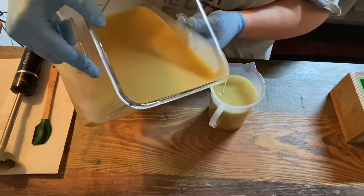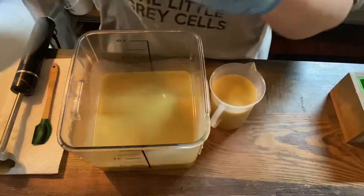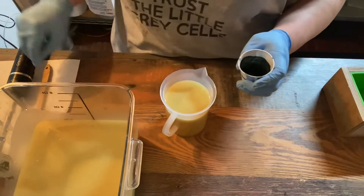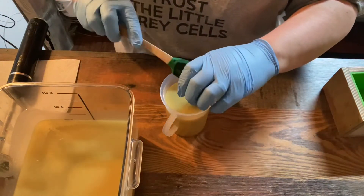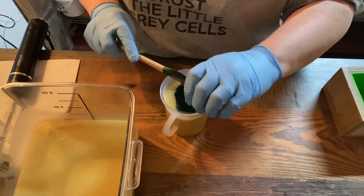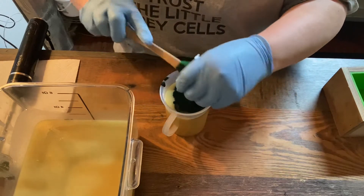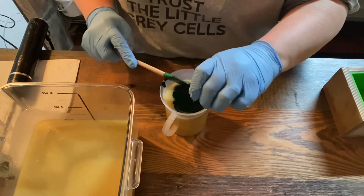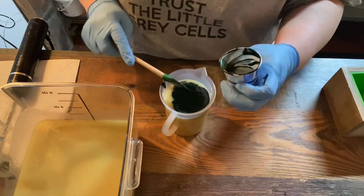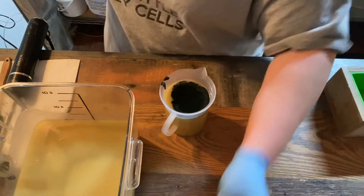We're using an all-natural colorant — we're adding some organic spirulina powder which I've already dispersed in some organic olive oil. This should give us a nice eucalyptus green color. It will change as it saponifies and gets exposed to the air through the oxidation process.